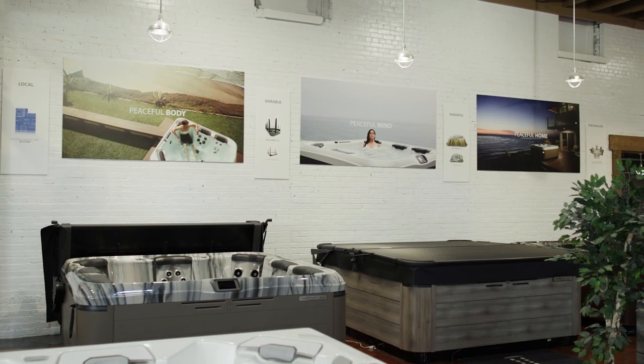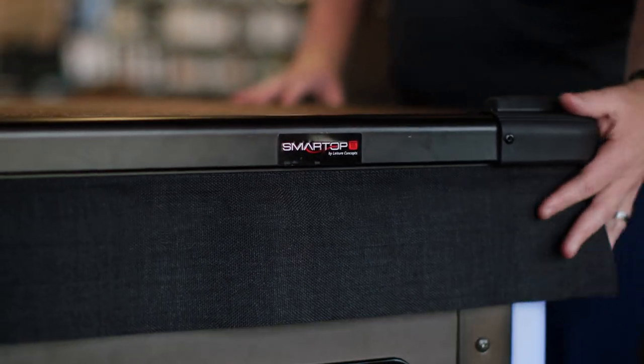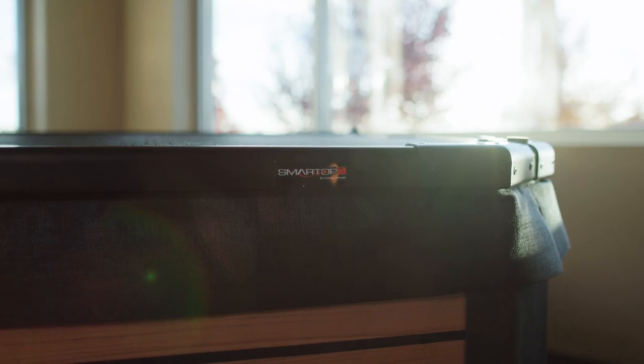The Smart Top cover is a hot tub cover that's designed to last, maintain its look, and be easy maintenance — just like the hot tub itself. The vinyl cover, which has been the standard and the norm, is something that doesn't hold up. That's where we saw a need to bring a cover that was on par with the hot tub, and that's the Smart Top.